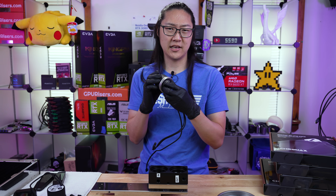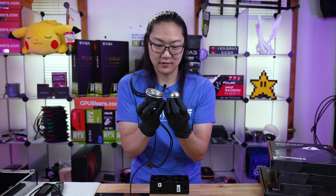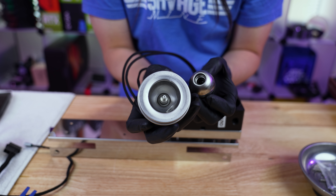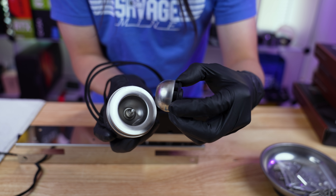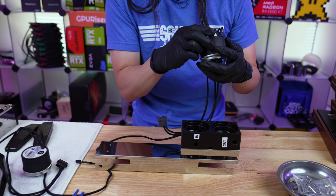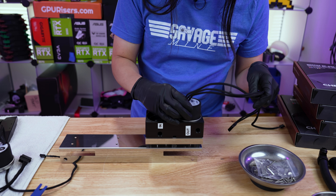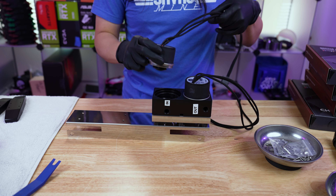If you guys have never seen an EK D5 pump, these are actually pretty cool. I'm gonna take the middle out and you can see, if you look real closely, there's like a white ball there. That is a ceramic ball bearing, and that is how this whole thing floats - it's just magnetic. So it just kind of goes inside like that - I just kind of sucked it in, and it's magnetically floating there on that ball. It's really important to never run these pumps dry because they are water lubricated.